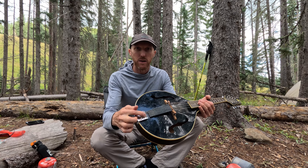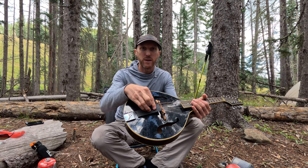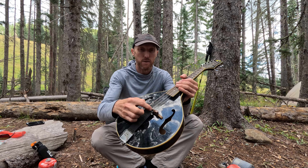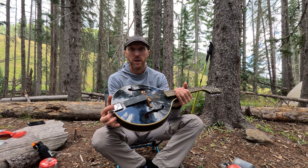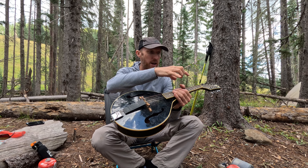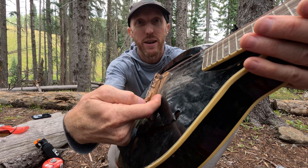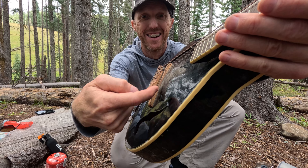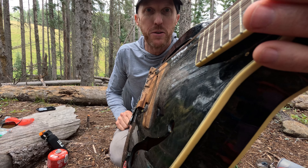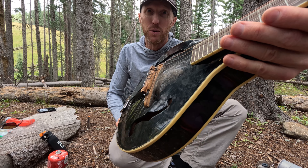I have removed the tail cover just to save a little weight for when I'm backpacking. I've put a lot of tape right here to keep this from vibrating. I did break this mandolin once — I broke the bridge. I was hiking with it on my backpack, ducking under a low branch, and it got hit and the bridge actually broke.